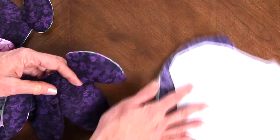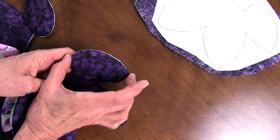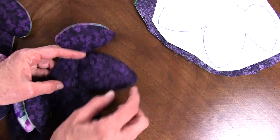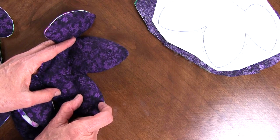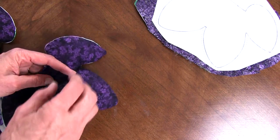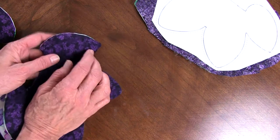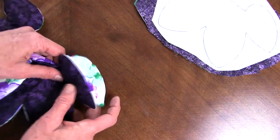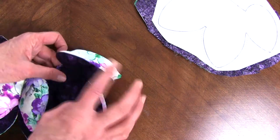Then you're going to stuff the small petal, and just put a little stuffing down in the bottom of the large petal — I don't stuff this part. Press it well, even after it's stuffed.